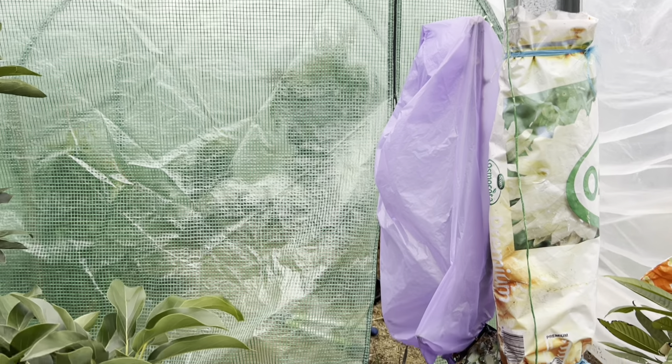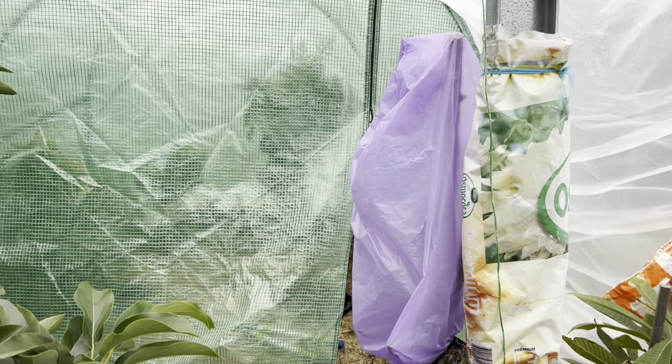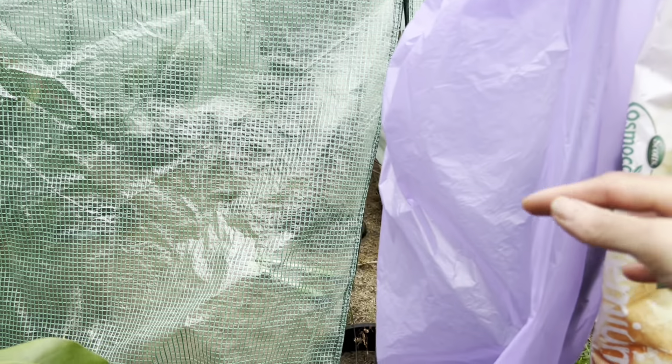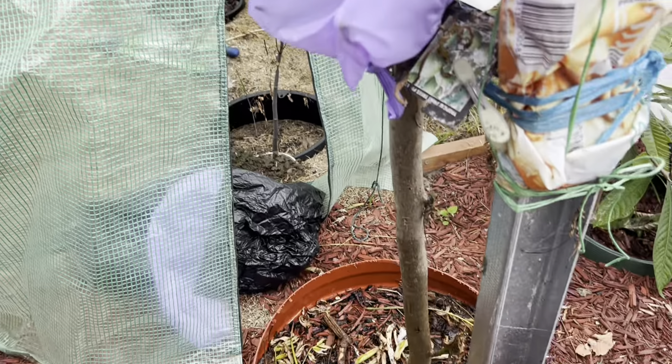Hello everyone, welcome back to my channel, Alisa Tropical Fruit Tree. Today I come to my tropical area to check on things. I feel like my hot plum is getting a little bit of frost, so I'm trying to keep them in a plastic bag here, hopefully helping keep it warm a little bit. I will keep the trunk covered as well, and I have an extra hothouse for this area.